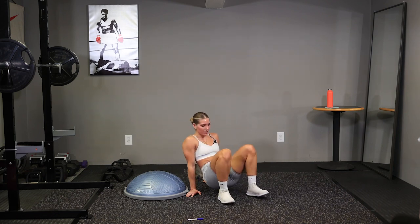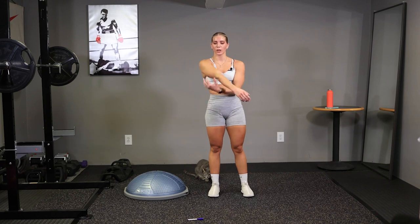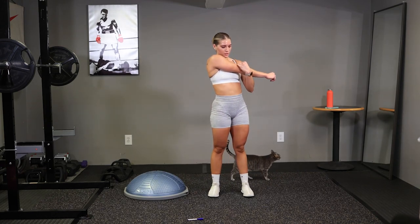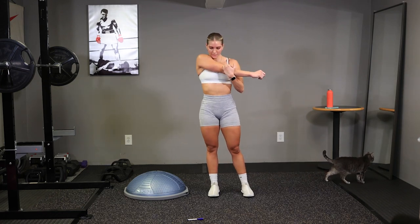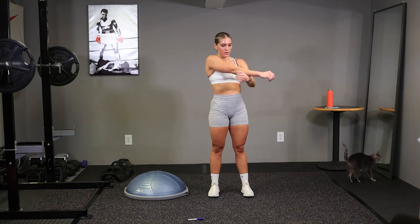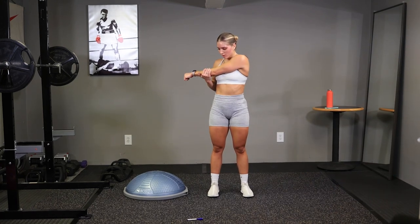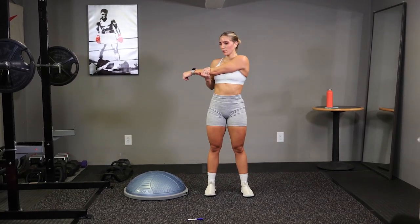Alright, stretch out our upper body now. Bring this arm across your body, pull it across. Feel this through the back of your arm. Switch. Alright guys, I hope you enjoyed this workout. Thanks for joining.